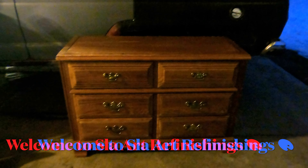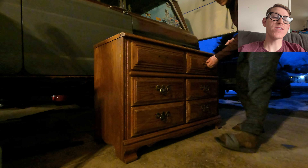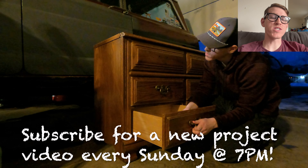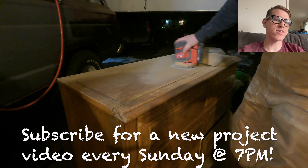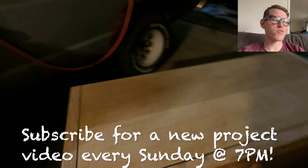Hey everyone, welcome to today's project. I am super stoked that you are here. This video is going to be a good one. If you are new to Slay Art Refinishings, my name is Garrett and I am very excited and thankful that you are here today watching this video. Hopefully at the end of the video, if you are not already subscribed, you consider subscribing.